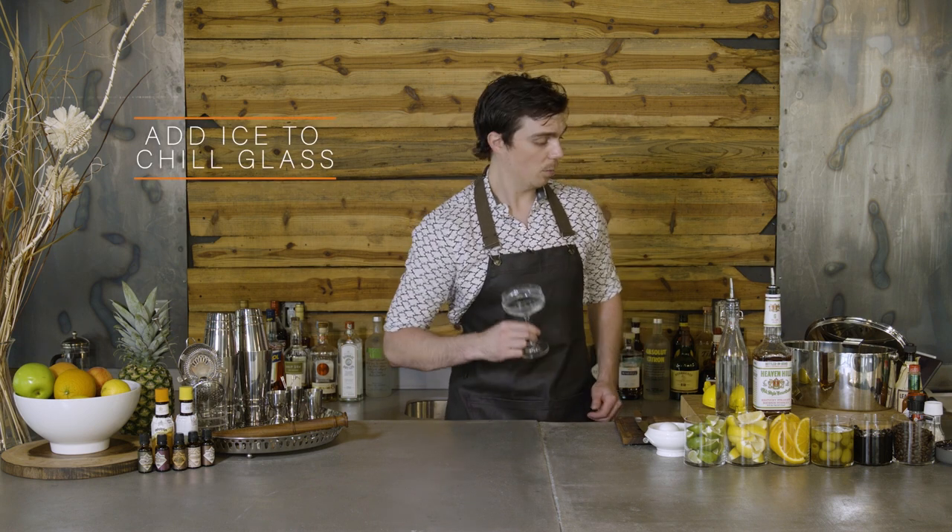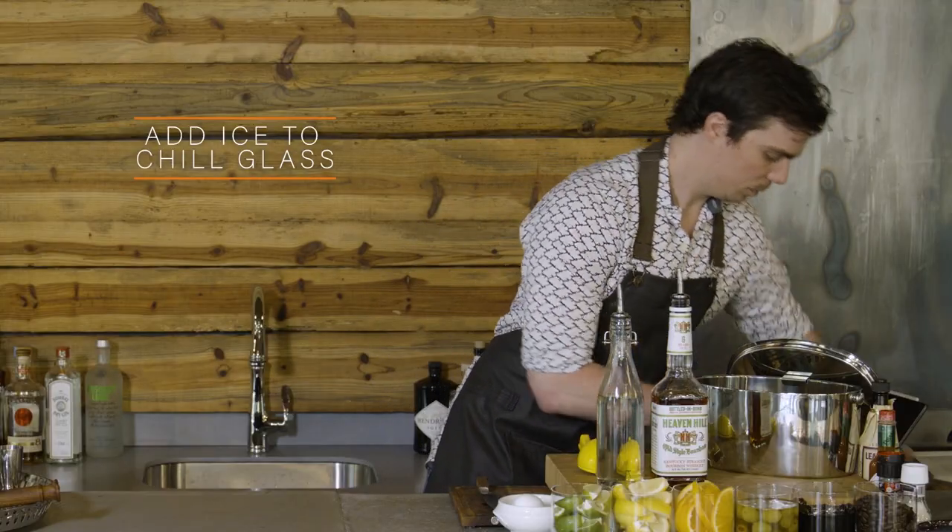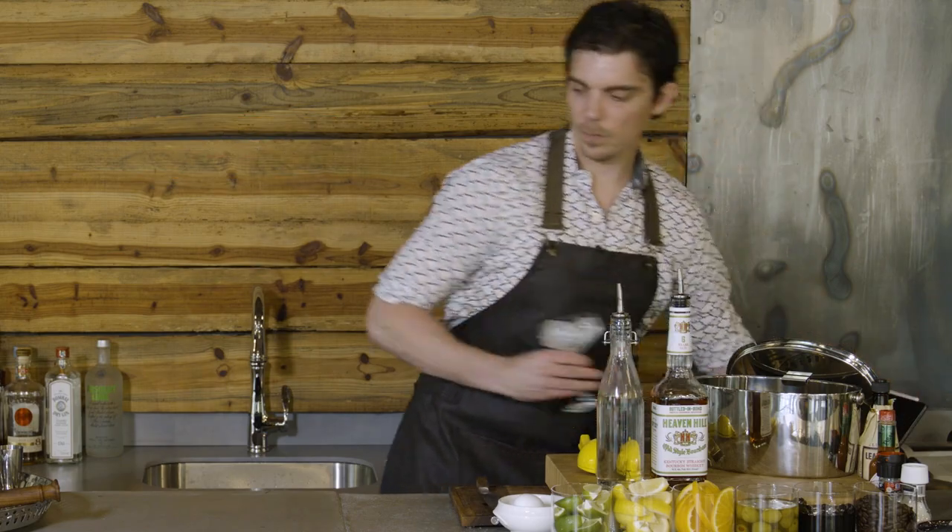So we get our glass and we're going to chill it down. Add ice in the glass and set that to the side.